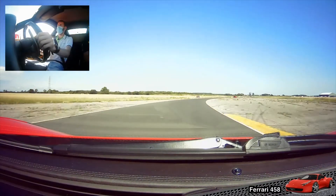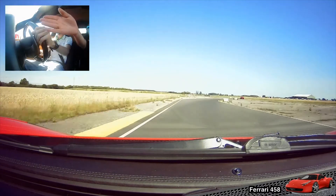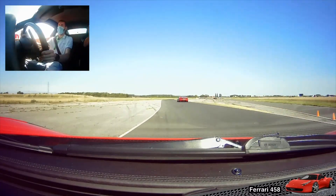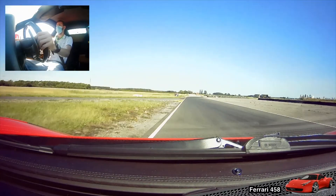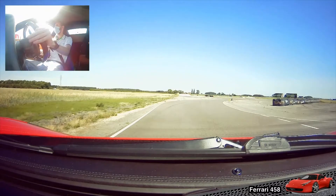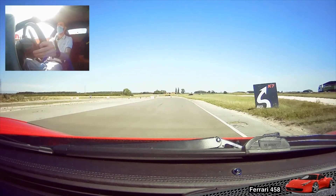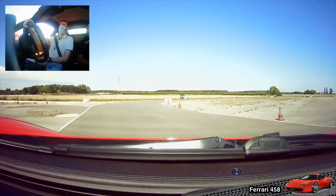There we go, down to the right. Keep on the power as you come down this corner a little bit. Round to the left-hand side. He's going to stay to the right. Duck down on the outside. Down to the right. There we go. Third gear for the left-right complex. There we go. Third gear for the left-right complex.